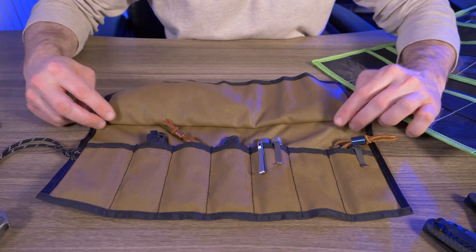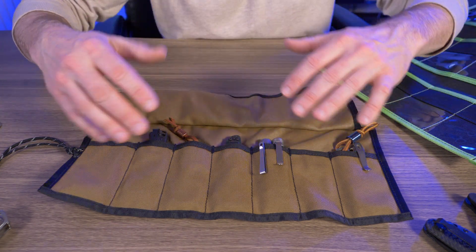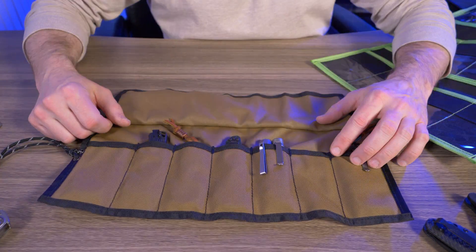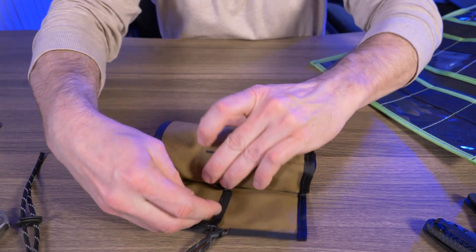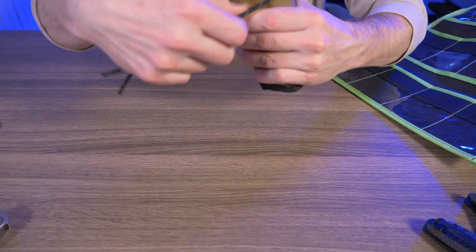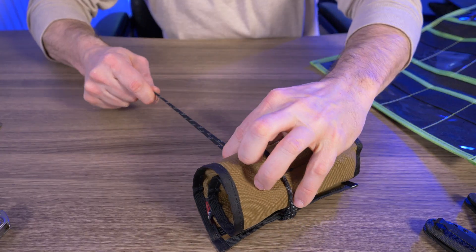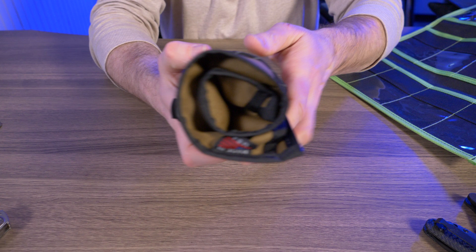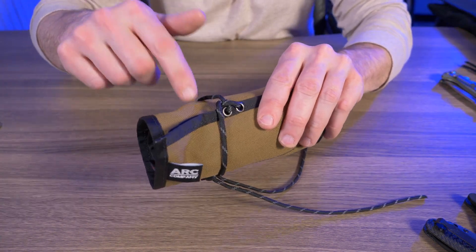Hopefully this gives you a better grasp of what can fit in the Frontier bag, because just looking at pictures online doesn't give you the full scope of what you can carry. Let's check it out with the flap closed and all rolled up. It does have an adjustable lanyard — cinch it up nice and tight — and it's a nice little burrito roll. I love this thing.